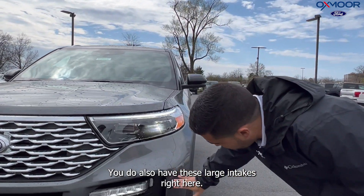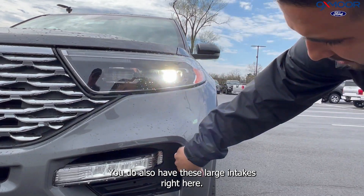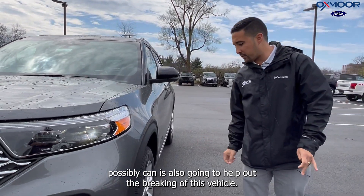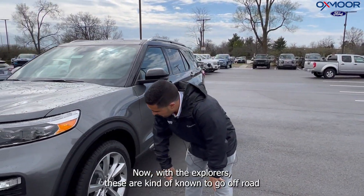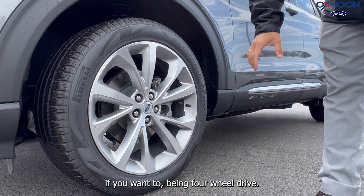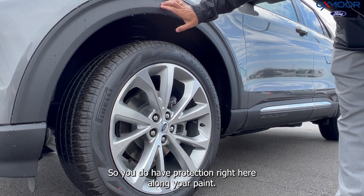You do also have these large intakes right here. These are functional as well, pulling all the air it possibly can, and it's also going to help out the braking of this vehicle. Now with the Explorers, these are kind of known to go off-road if you want to — being four-wheel drive — so you do have protection right here along your paint.